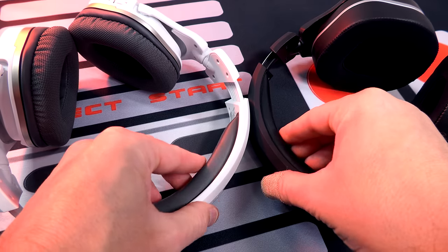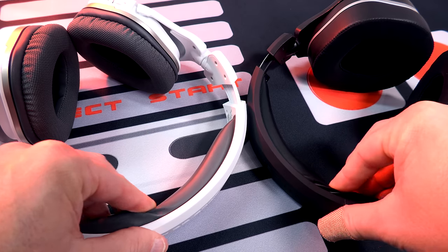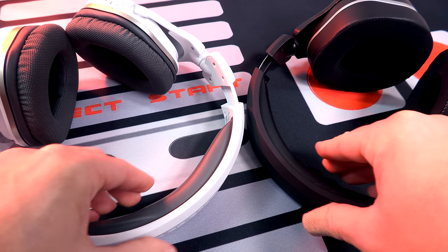Now as far as the headbands on both headsets, they are the exact same. They got this memory cushion feel in there, pleather across the whole thing — both of them incredibly cozy.